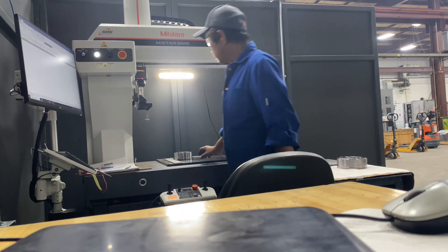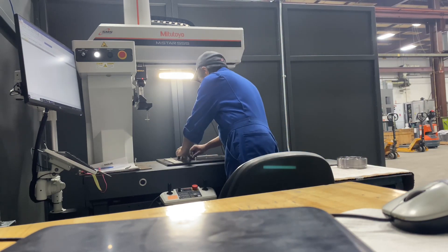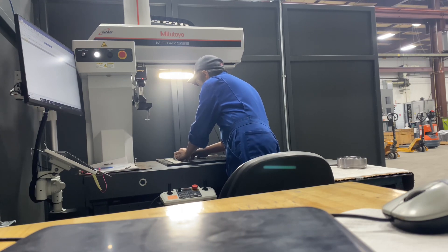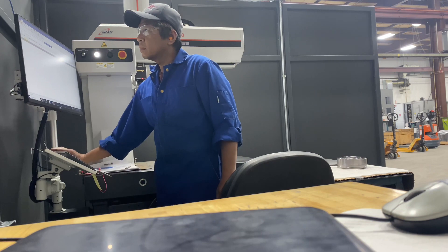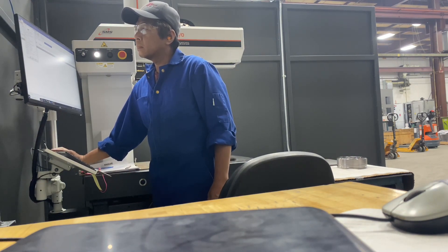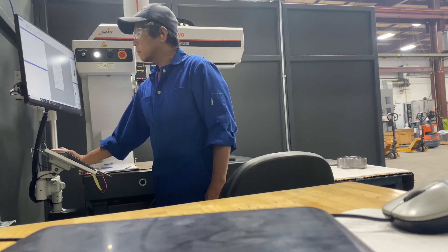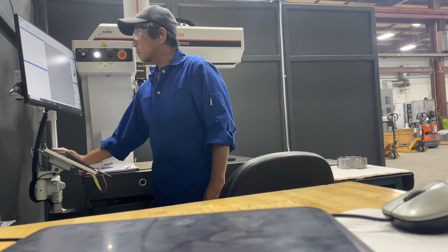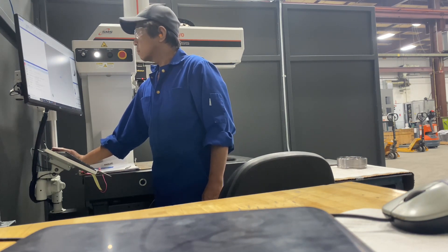Hello everyone, ito po si Uncle Boy. Ngayon po ipapakita ko sa inyo yung pagsusukat ng aking pyesa sa trabaho ko. Ito po yung first piece na matapos kong i-machine — kailangan kong sukatin siya sa CMM to make sure na it is a good quality within the tolerance, all the sizes requirement, dapat po ay nasa tamang sukat. So, I'm using CMM to make sure that everything is perfect.